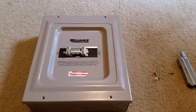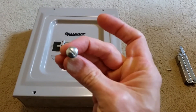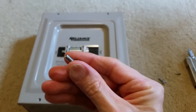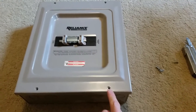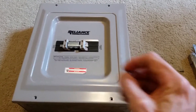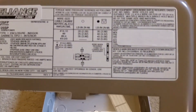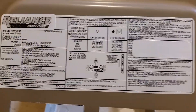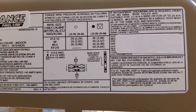I've got the screws out — they're just little short stubby screws, standard bit, not Phillips, and they have a little cutter on them in case you need to re-thread the threads on the box casing. On the panel cover there's some text on the front and some labels on the back showing different wire sizes and torque ratings on the breakers, along with other specs for this piece of equipment.